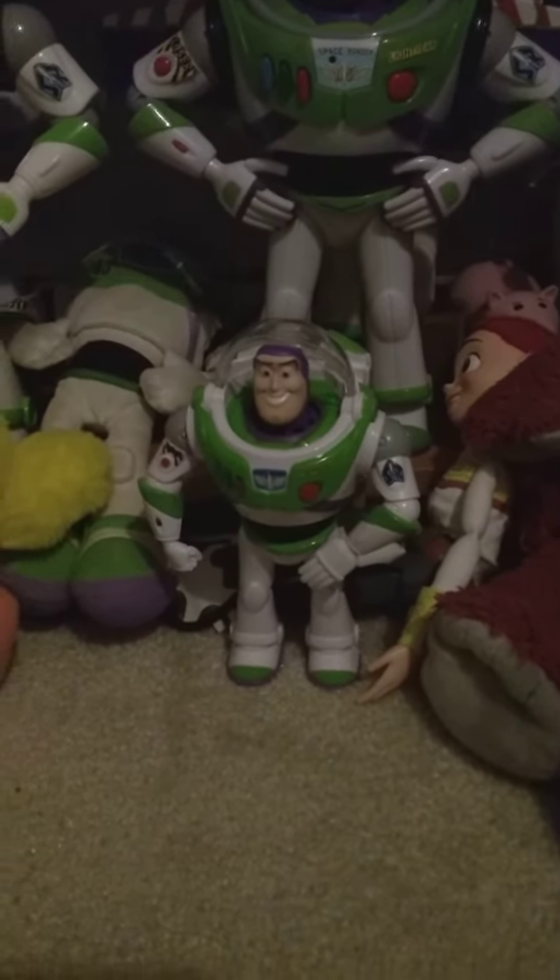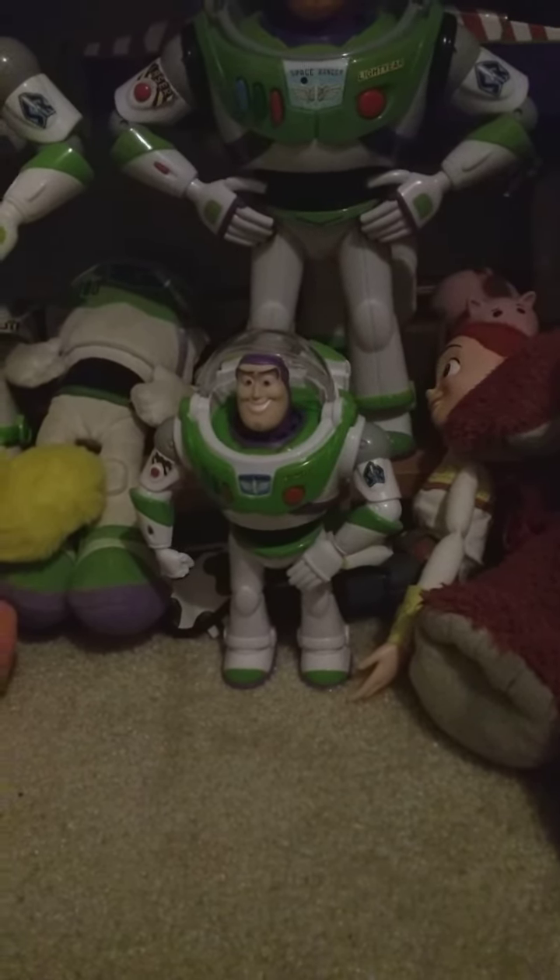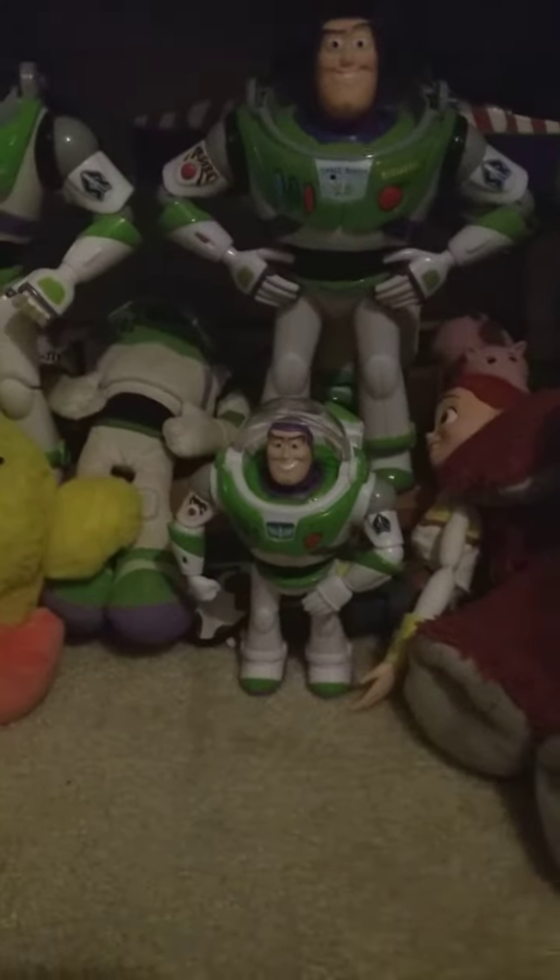Hi guys, I'm Junior Carpenter and I'm doing a review on the Toy Story 4 Walking Buzz Lightyear. Today we got Christmas at my grandma's and this was one of the presents I got — the Walking Buzz Lightyear.